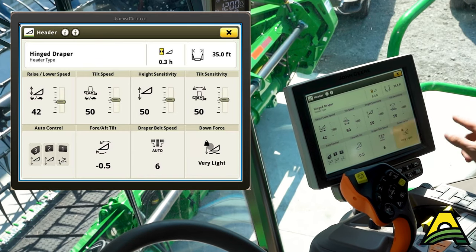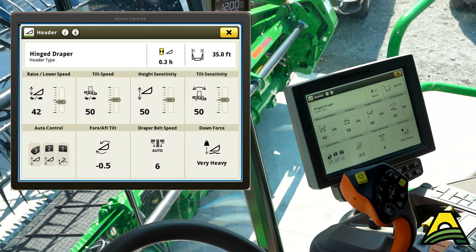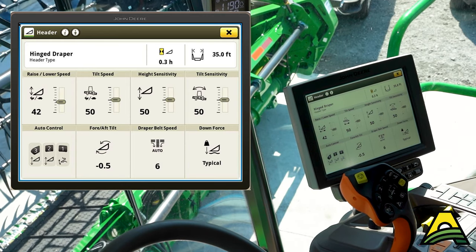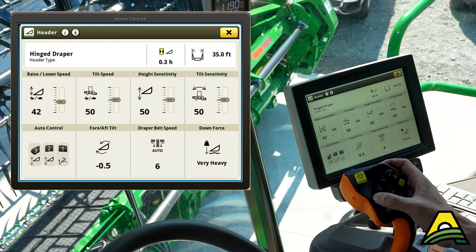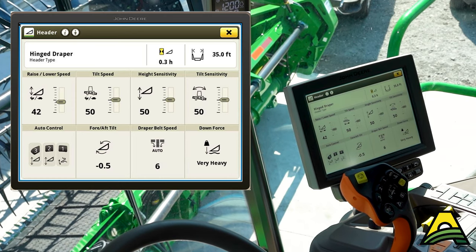If I want to do the opposite for down force — say change it to very heavy — it will remember that for number three. So if I hit number two it goes to typical, and you see my reel is still moving to those presets, and then number three again.